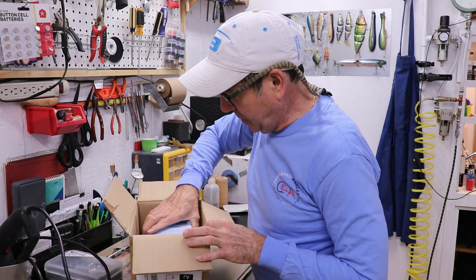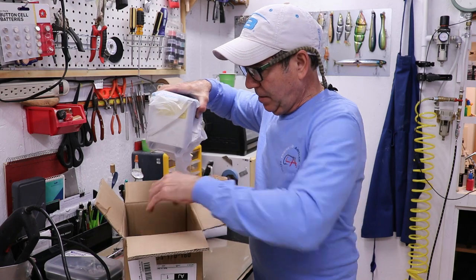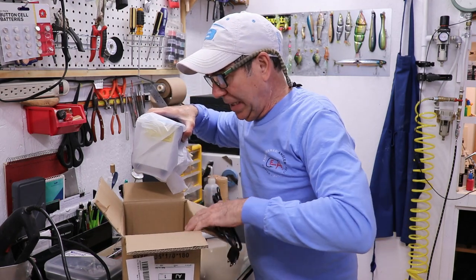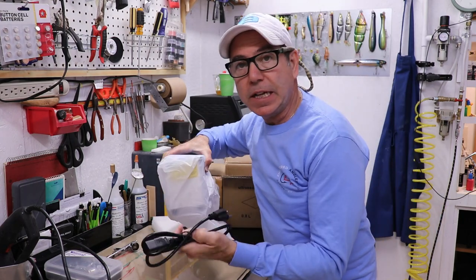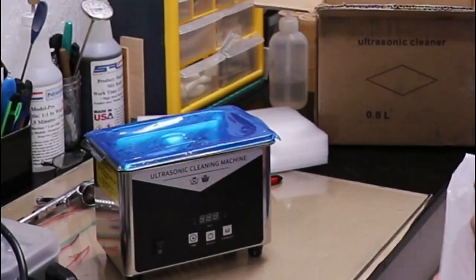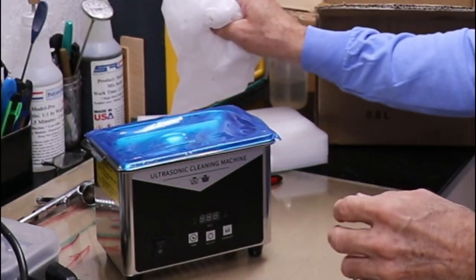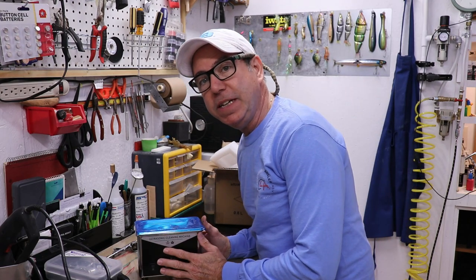It looks a bit smaller than I expected, but I'm glad of that — this way I can use less cleaning fluid. Not much in the box, just packing, an electric cord, and a little cleaner. It's tiny — much smaller than I expected, but again probably appropriate.